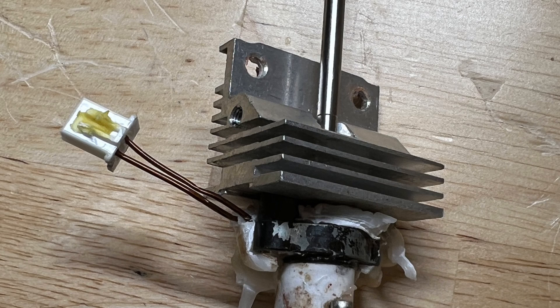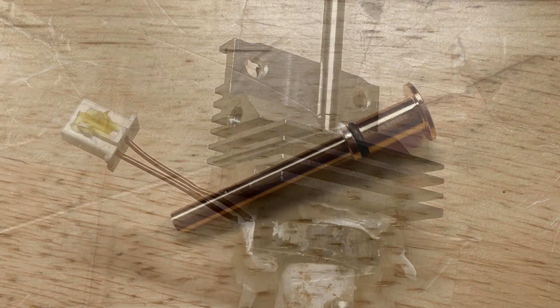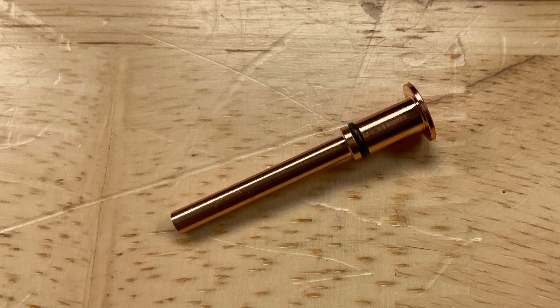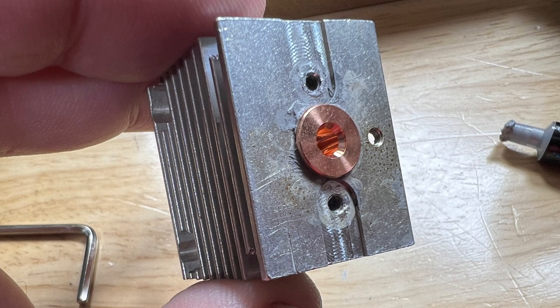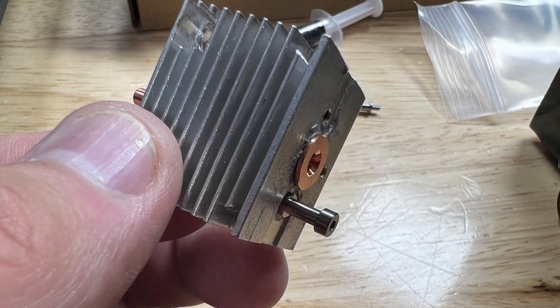I started with a brand new heatsink — that's the top metal section with the fins and the mounting holes. The kit includes a copper colored insert with an o-ring for a seal. You have to put thermal paste on the bottom of it, and they include the thermal paste in the kit. Spread it out on that base, then push the insert all the way into the heatsink until it bottoms out on the flange. There are two mounting screws included: screw one into the heatsink on one side of the flange, then install the hot end and put the other screw in on the other side.